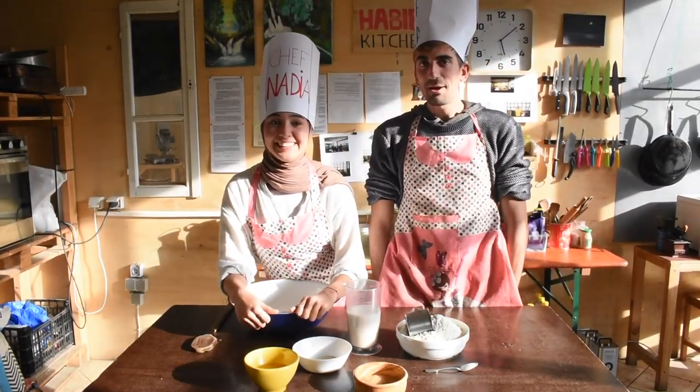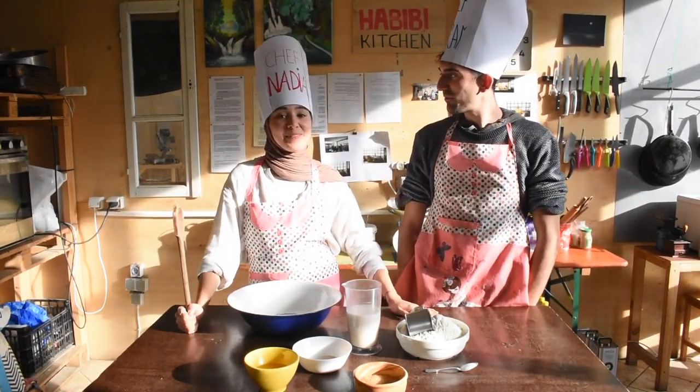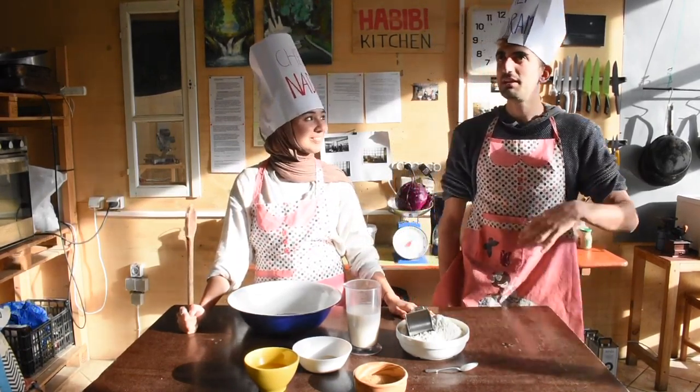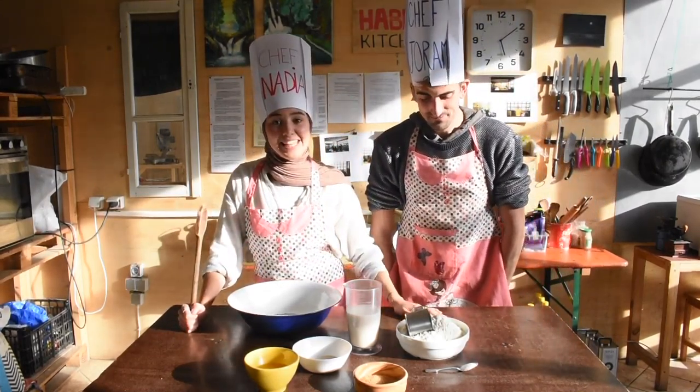Hello everybody, welcome to Habibi Bakes with Nadia and Horam. In today's episode, we are going to make cinnamon rolls. Everybody loves cinnamon rolls, and this is exactly why we're making them today.